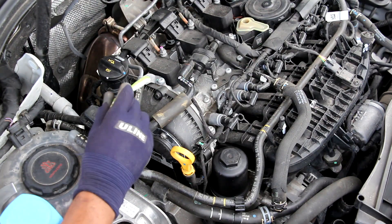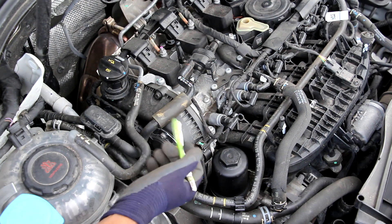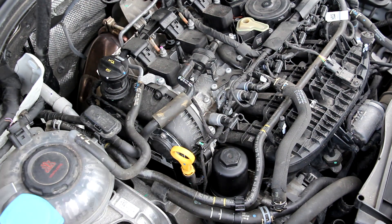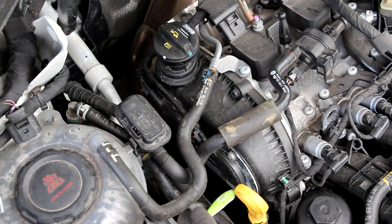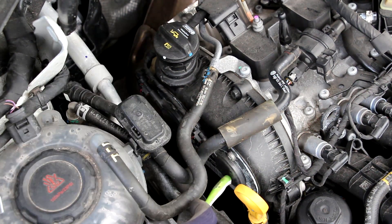Taking a look at the passenger side of the engine we've got a plastic timing chain cover. That's right — there's a chain under here, not a belt, which is good because you're not supposed to service it over the life of the vehicle, but it is a Volkswagen after all, so who knows. This engine does have dual overhead cams with the front one being the intake and the rear one being the exhaust. They both have variable valve timing and you can see the oil control valves located in the middle of the cam actuators.